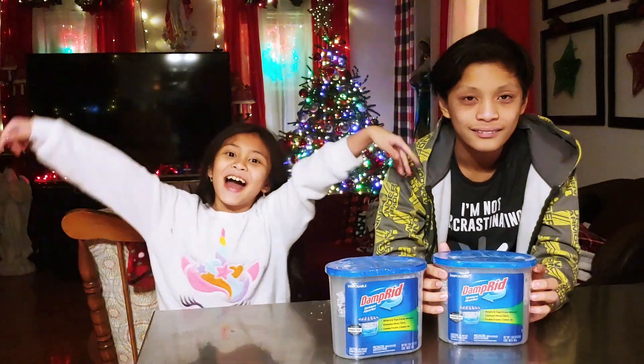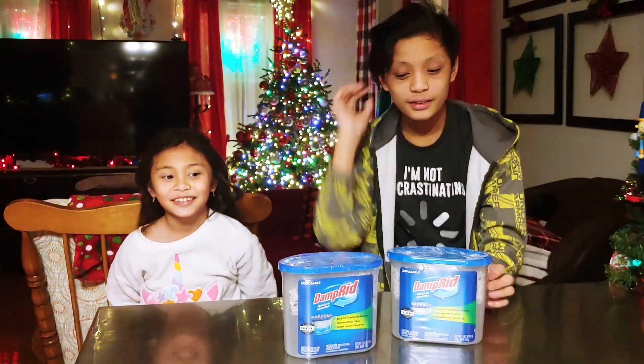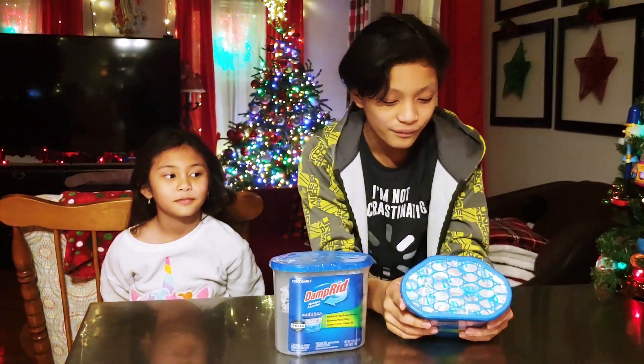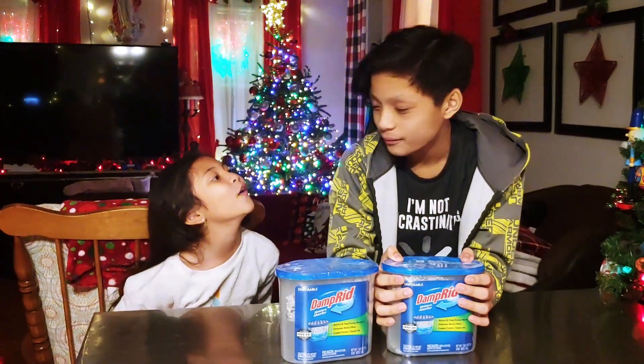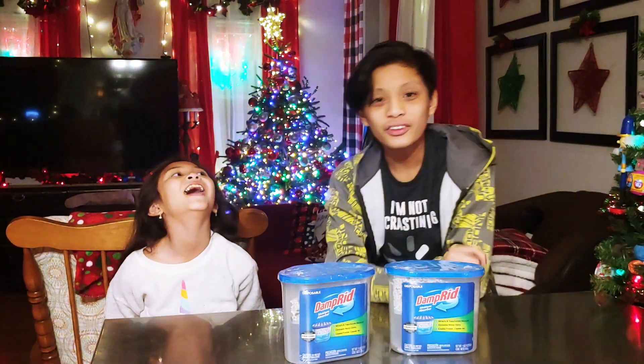Hey guys, welcome to our channel. My name is Sarah and I'm Josh, and today we are going to be opening this DampRid moisture absorber.